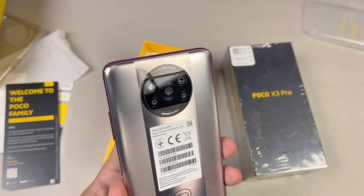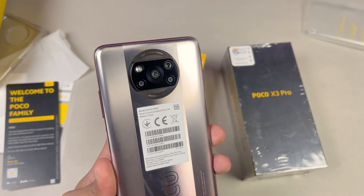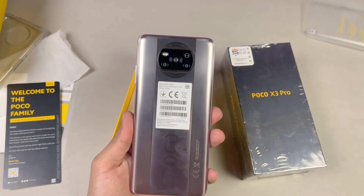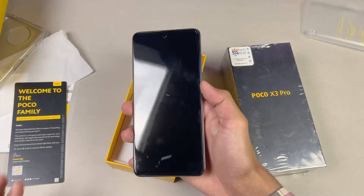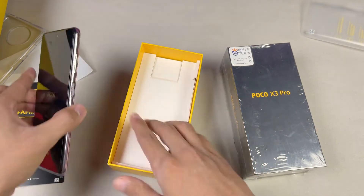We have a big camera layout. There is a 14 megapixel main camera compared to 64 megapixel on the Poco X3, which is a downgrade, but the main highlight here is the Qualcomm Snapdragon 860. Now let's quickly boot this phone up and see what else we get in the box.